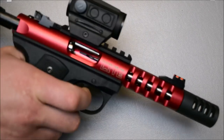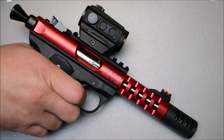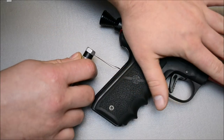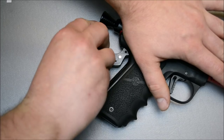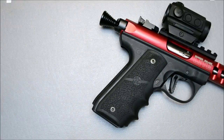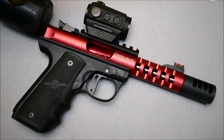To begin the disassembly process, we're going to pull the trigger in a safe direction. If you do not have a hammer bushing installed yet, you will need to insert an empty magazine in order to do this. Now you can remove the main spring housing, remove the bolt, and separate the receiver from the grip frame.